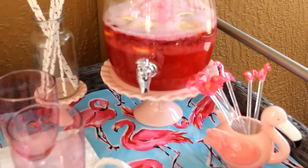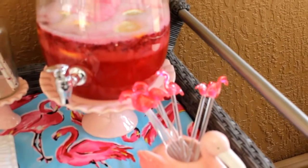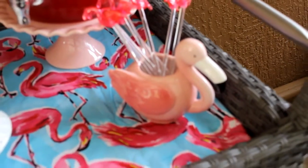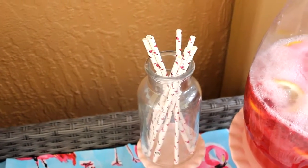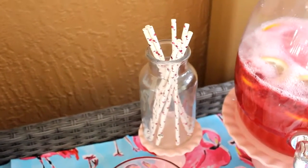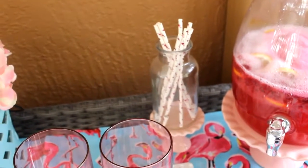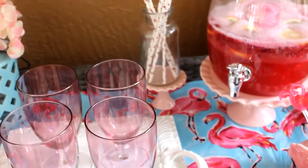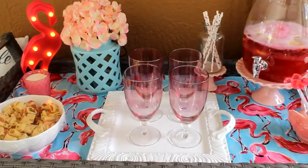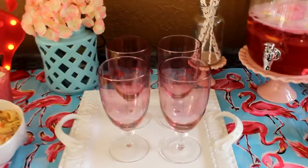These flamingo stirs I also picked up from Target last year, and how cute is this flamingo holder that I picked up this year from Target? The straws were gifted to me and they have flamingos on them as well — how cute! I have them in a glass jar that I use all the time to hold my different decorative straws, sitting on a cupcake pedestal also from Target. My pink glasses I picked up from Hobby Lobby a couple of years ago, and this beautiful white tray is a thrifted find.